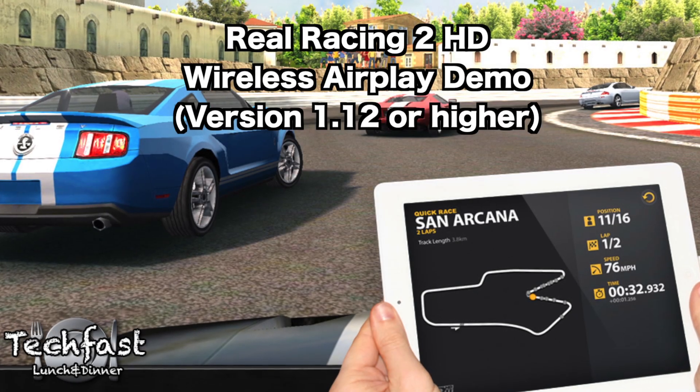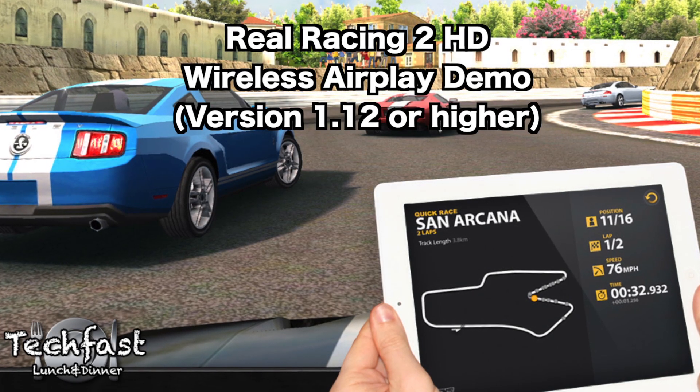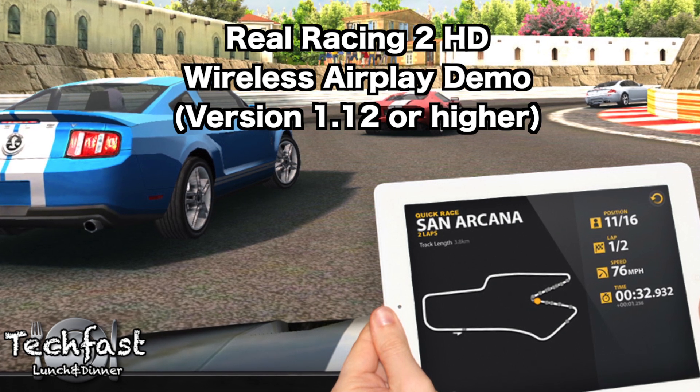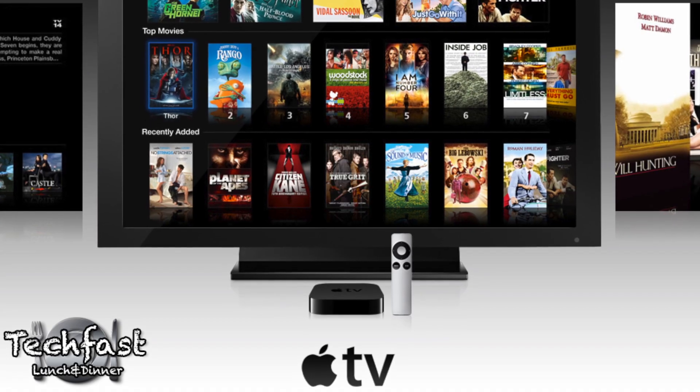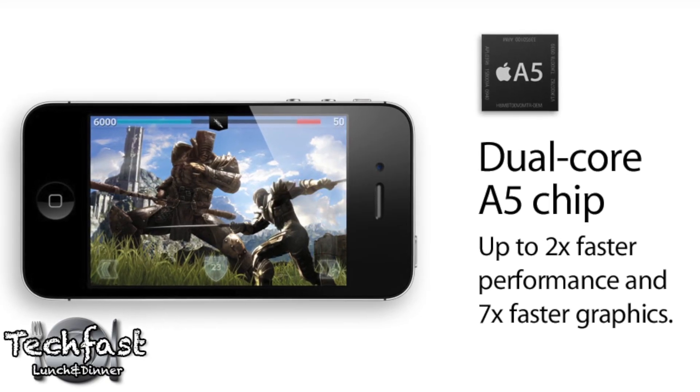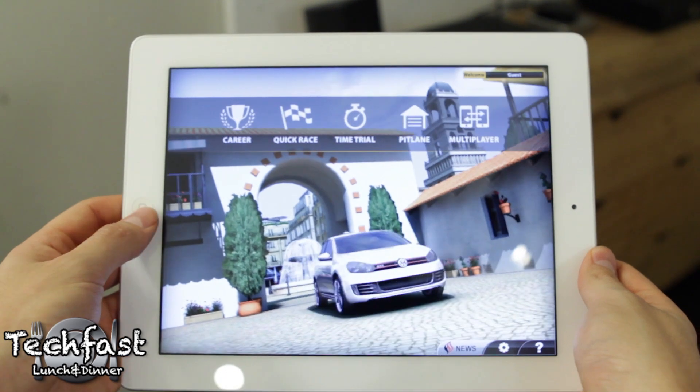What's going on guys, Jonathan here with TLD showing off one of the new iOS 5 features: wireless AirPlay gaming. To do this you're going to need a second-gen Apple TV as well as an A5-powered device running iOS 5, which means either the iPad 2 or iPhone 4S. The iPhone 4 and iPod Touch will not work.